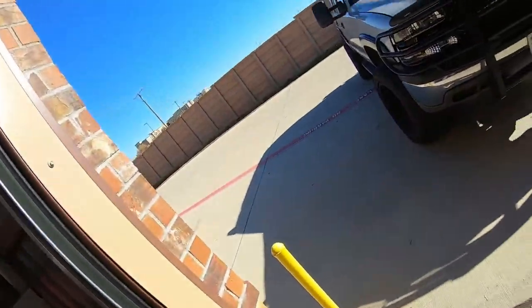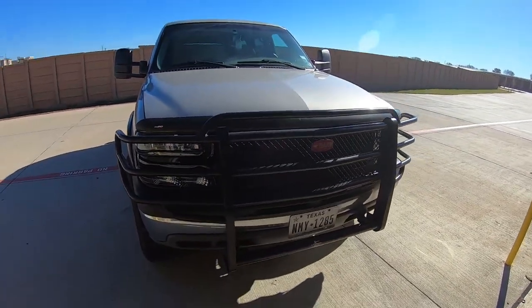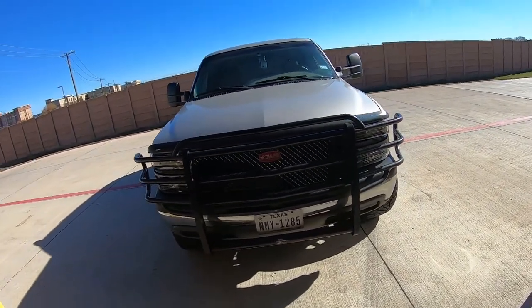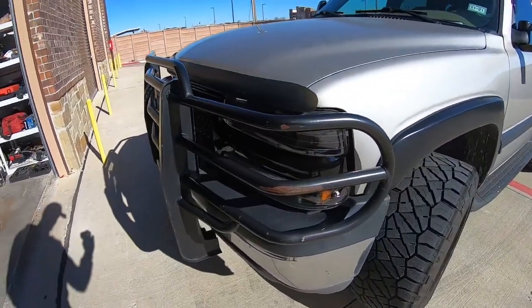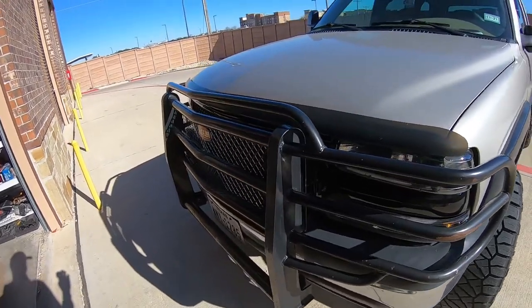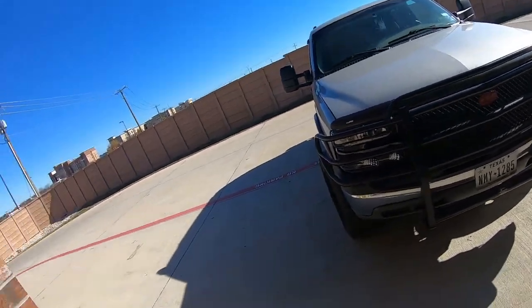It is now the next day and I'm back at the shop. I did finish up yesterday, so here is the finished product. If you really look you can see the black grill back there and honestly it looks pretty good — it looks great. It's exactly the look I was going for. But now let me tell you why this grill is not worth the headache.